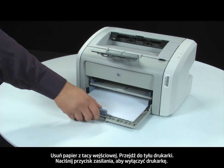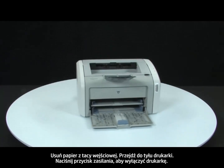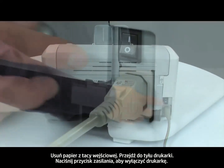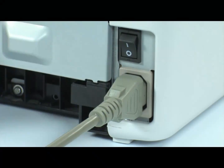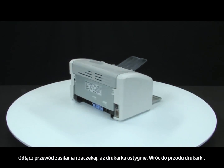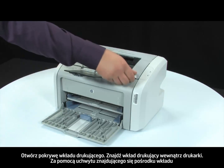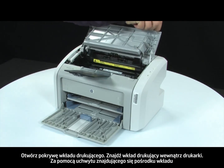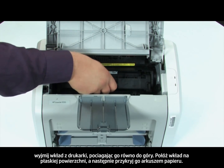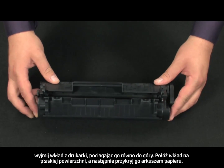Remove the paper from the input tray. Turn to the back and press the power switch to turn off the printer. Unplug the power cord and wait for the printer to cool. Return to the front and open the print cartridge door. Look inside the printer for the print cartridge. Using the handle in the middle of the cartridge, lift straight out to remove the cartridge from the printer.